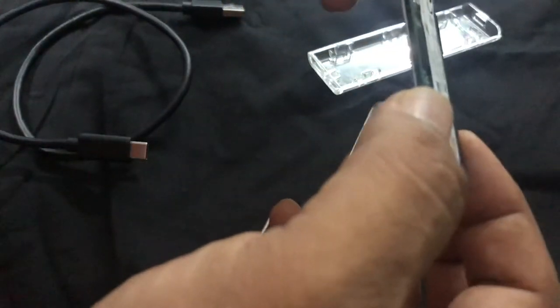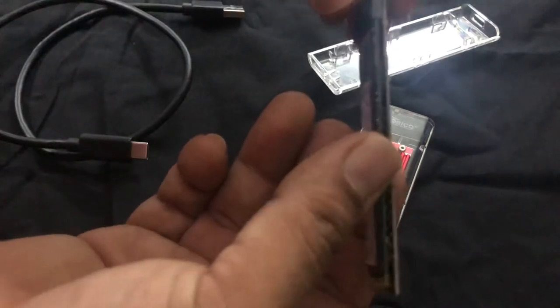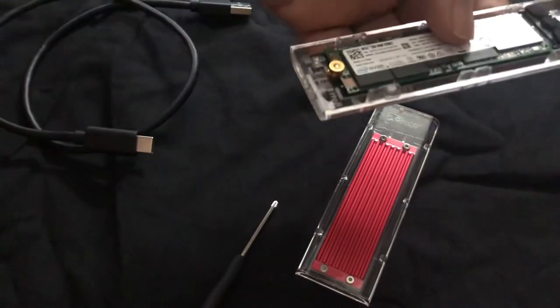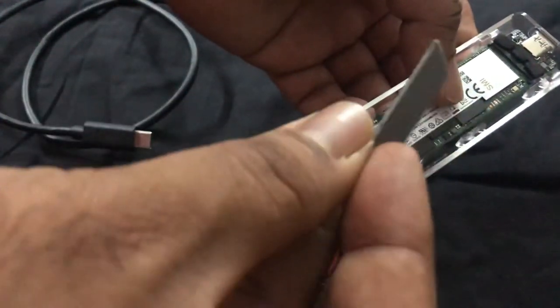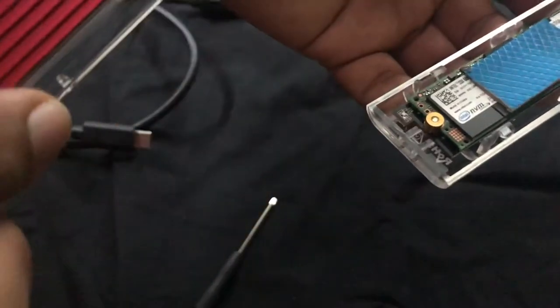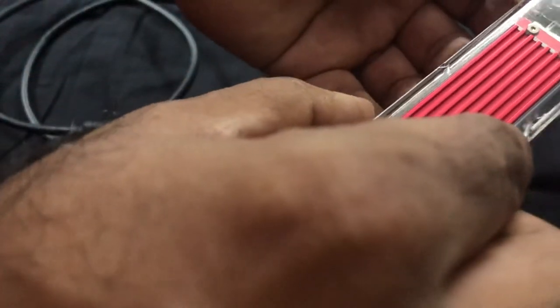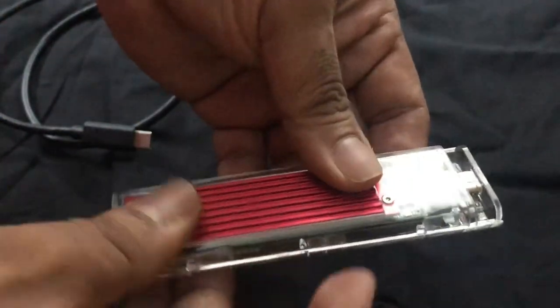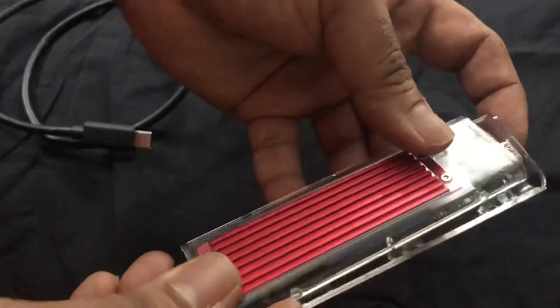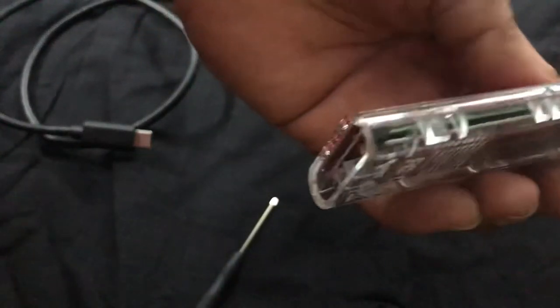Once the screw is tight and in position, you just place the motherboard back into the casing. They have a small foam sticker which you place on top to keep it tight and secure inside the housing. You can remove the plastic on top and stick it if you like. After this, you just slide it closed — and it's done.